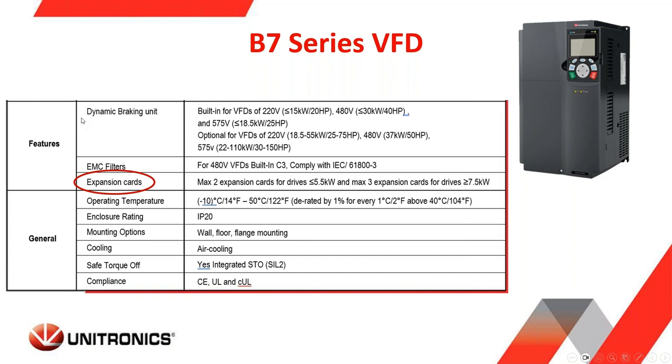On the next slide you can see the dynamic braking units that are built in or optional, given the specific voltage and size of the VFDs, along with three EMC filters. Regarding expansion cards: anything that is 5.5 kilowatts or lower has room for two expansion cards inside the drive, and anything 7.5 kilowatts or higher allows for three expansion cards — so you could have two communication cards and an I/O card, or any combination of communication and I/O.